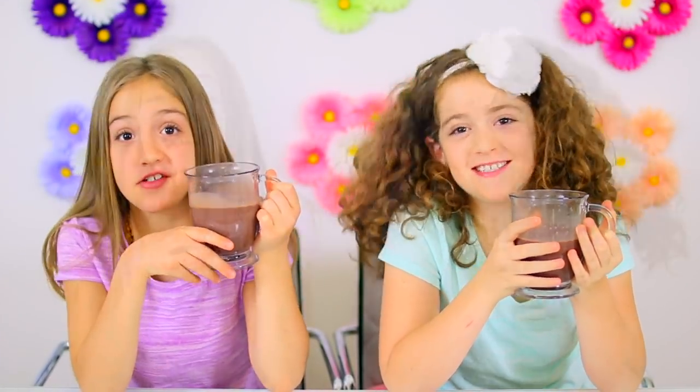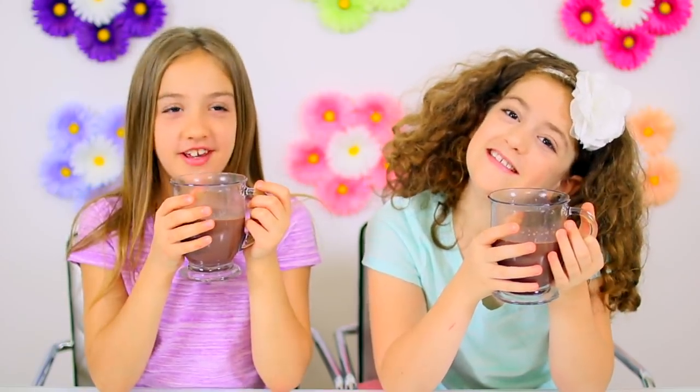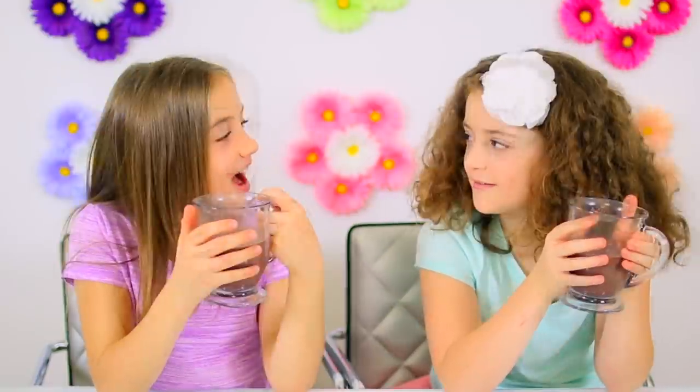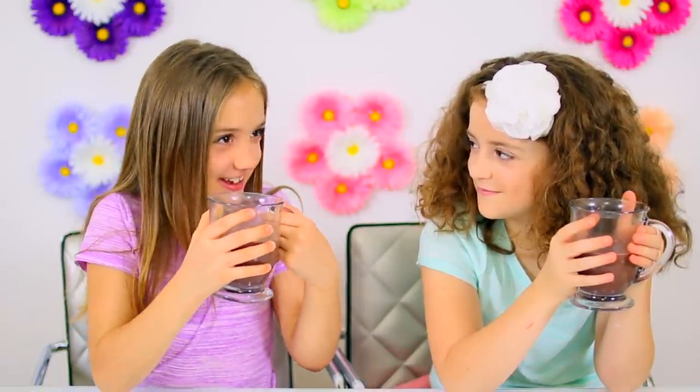Welcome to Crafty Girls. Today we are making hot cocoa slime and coffee slime with real coffee and real hot cocoa. I love hot chocolate so I'm going to make hot chocolate slime. I love coffee but mom won't let us have it, but she won't mind if we make slime with it.